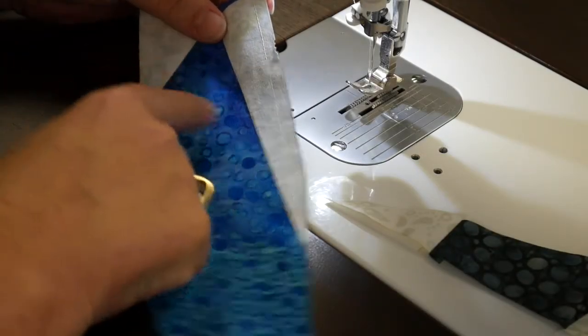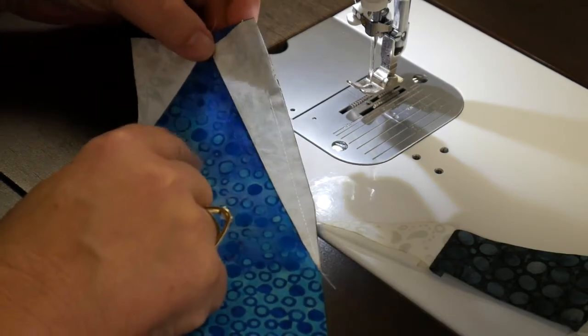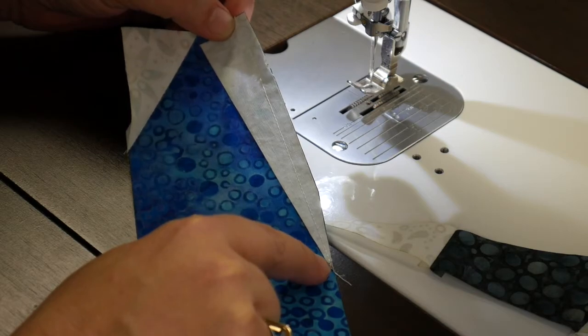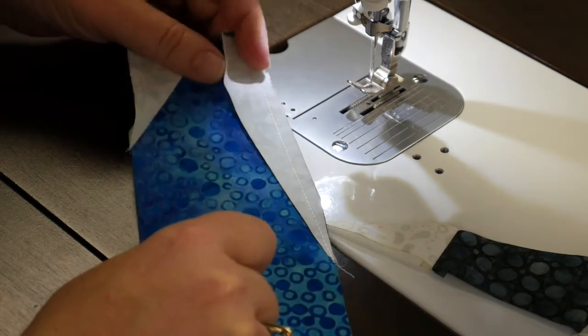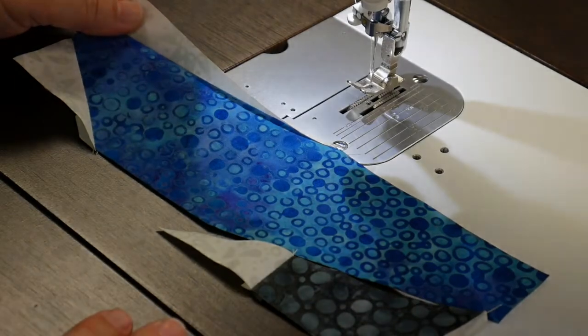I've sewn the last background piece — you can see the little multiple notches there. This is a sort of long, awkward piece, but again, if you make sure that your thread just goes from point to point, you're going to be okay and the piece will go together fine. I'm just going to press these open and then I'm ready to attach my heel unit to the rest of the foot.